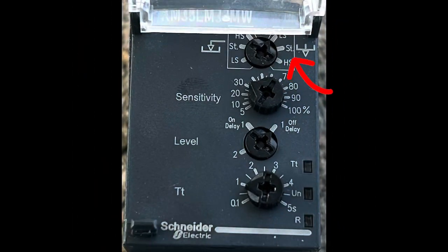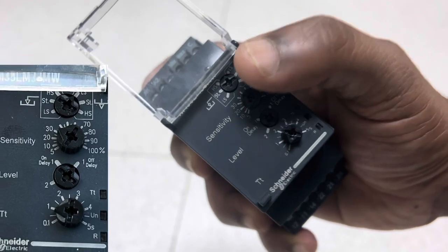In the operating mode area, we have three sensitivity options for both filling and draining. The first is high sensitivity (HS), the second is standard sensitivity (ST), and the third is low sensitivity (LS). You can select the sensitivity based on your requirement. For filling, rotate the dial to the filling area and select the sensitivity. For draining, rotate the dial to the draining area and select the sensitivity.